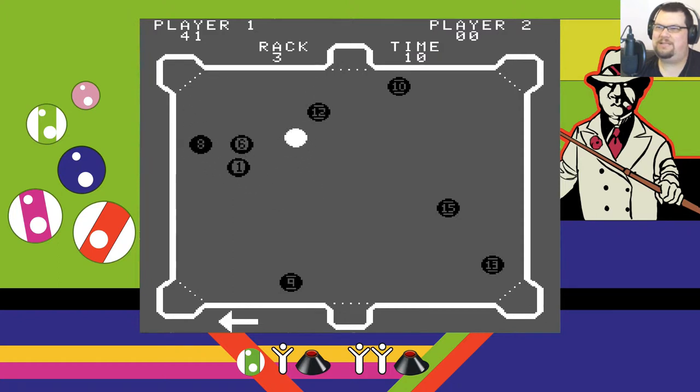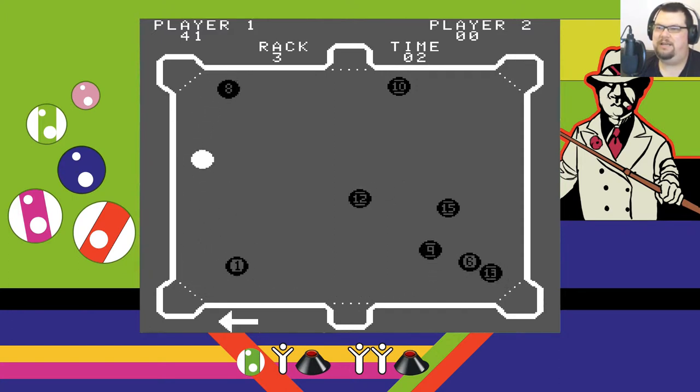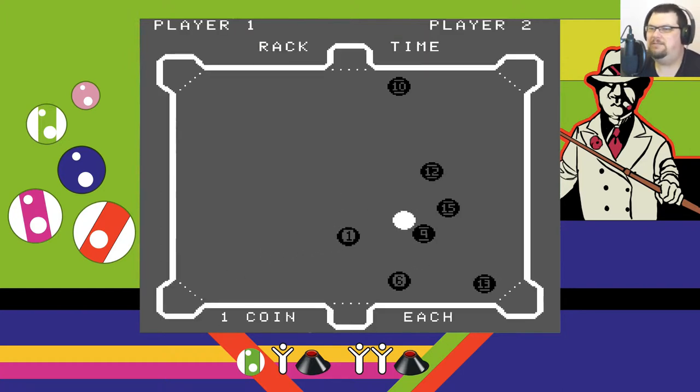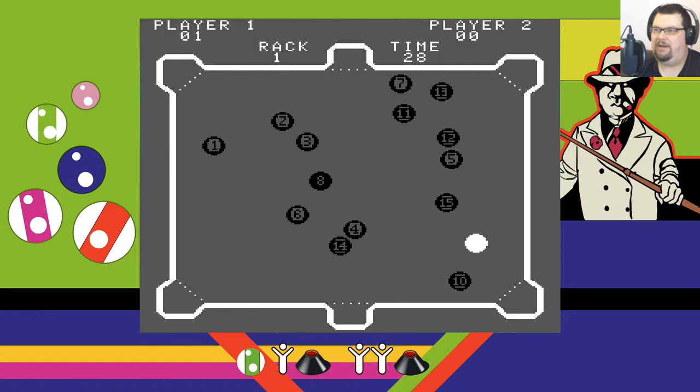And he's right — it does bear a passing resemblance to pool, but is almost entirely unlike the actual game of pool. But that doesn't matter. For my money, the thing I like about computer games is the fact that they can adapt stuff like pool and add stuff to it that isn't possible in reality. That's the thing I like about games.